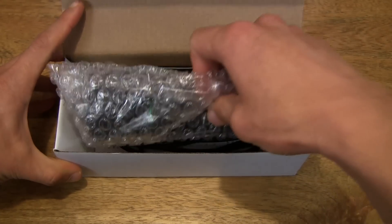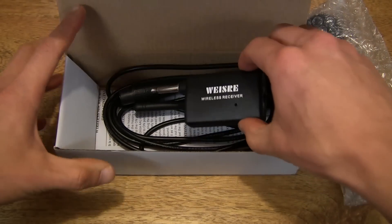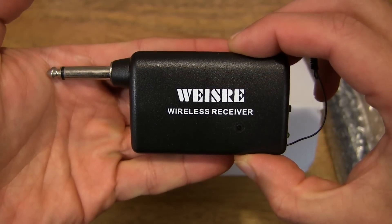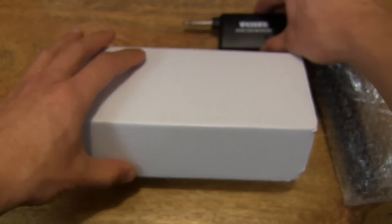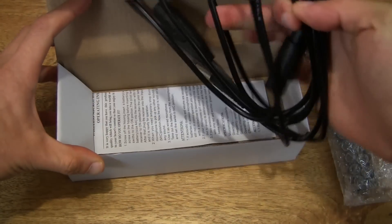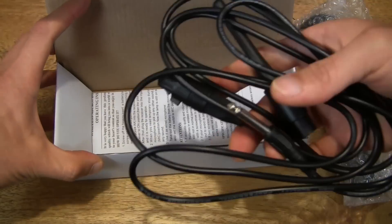Let's go ahead and remove the microphone from the box, and there is a wireless receiver. So let's put that down for now. And of course, we have the microphone cable for wired connections.